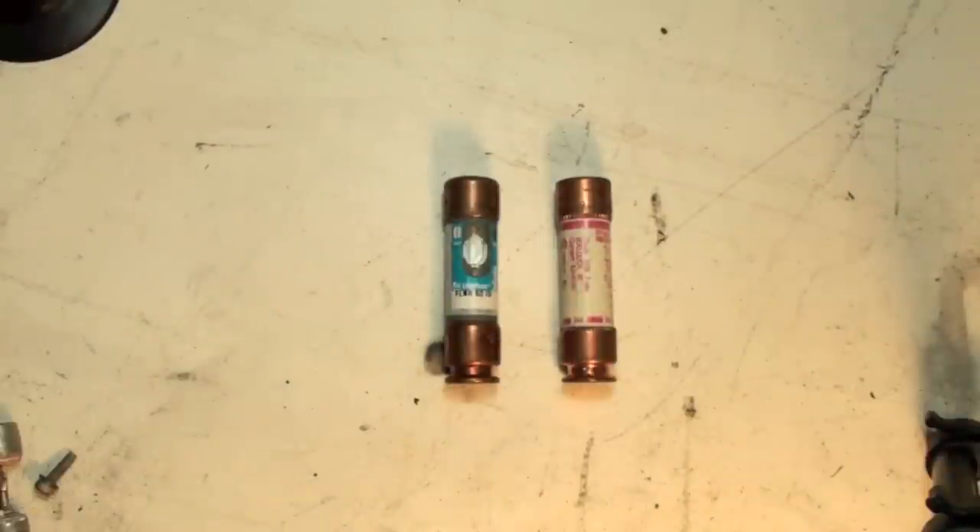We've been discussing cartridge fuses, and this is just another form of a cartridge fuse. A cartridge fuse can come as a standard fuse — a single element fuse. If it overdraws, it blows.